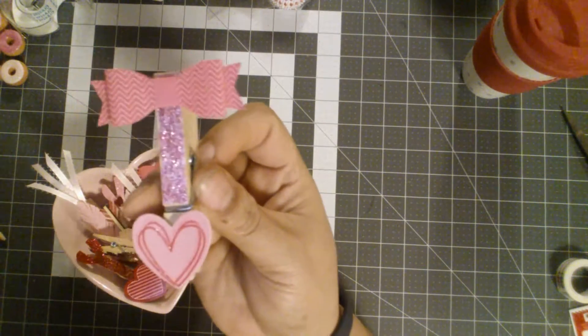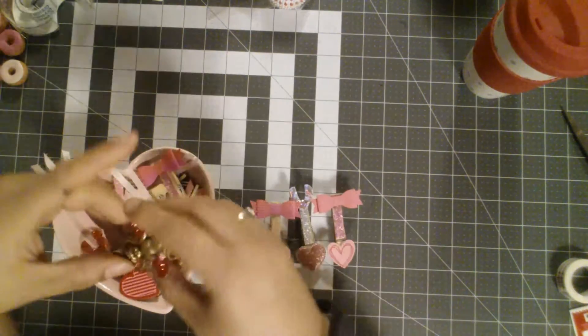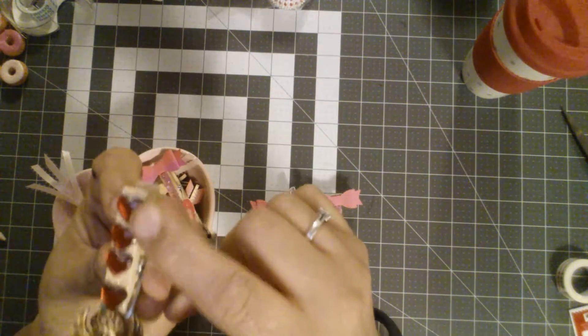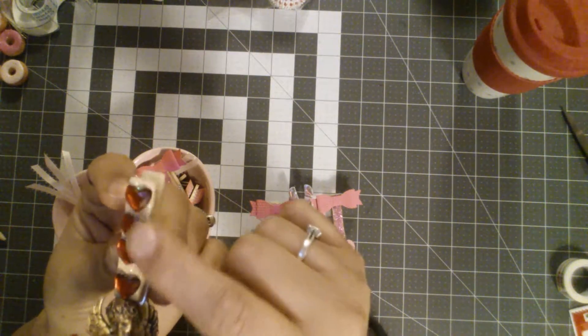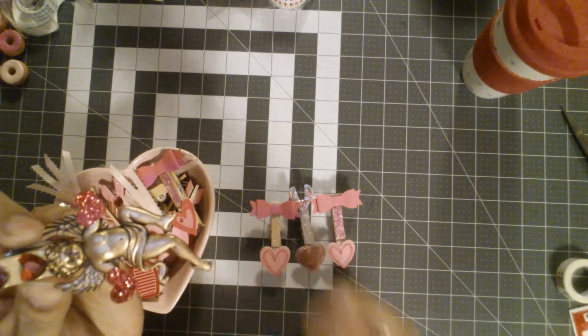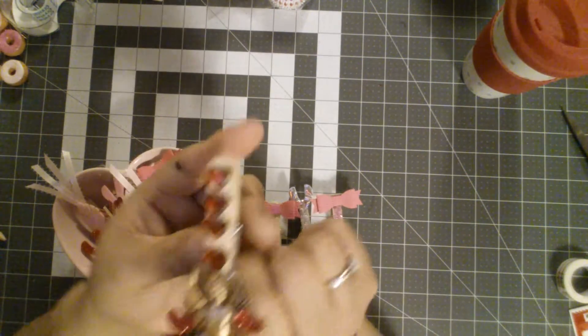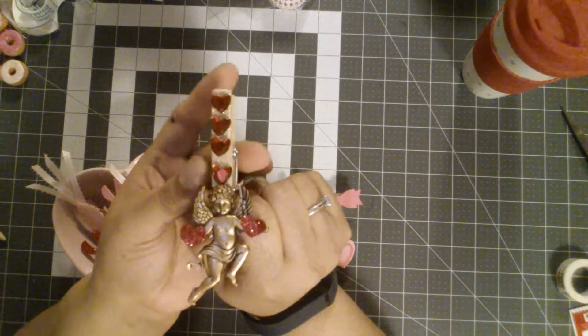Here's another one. Looks very similar to that other one. This one right here I love. I put some of the hearts that came from the Dollar Tree on here and then this little angel came from Hobby Lobby, a pack that I had. And I really, really liked how this one turned out.